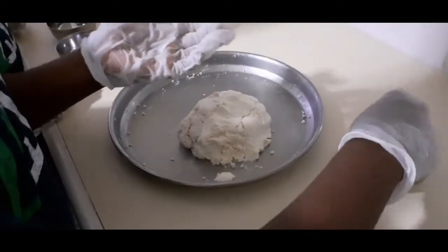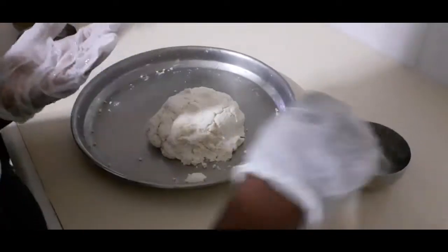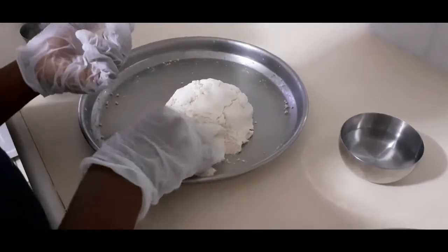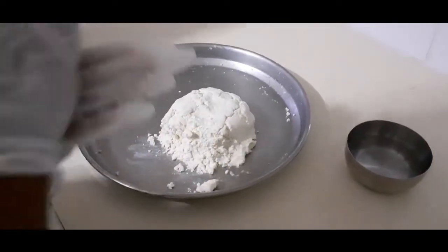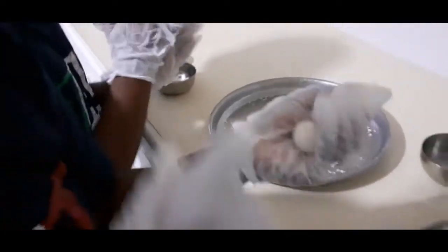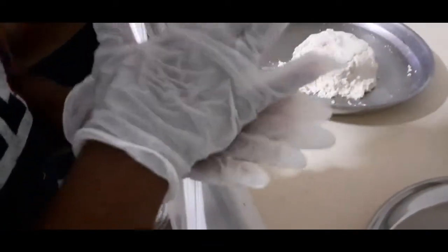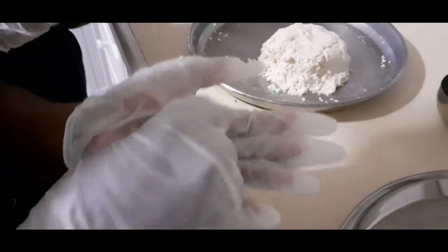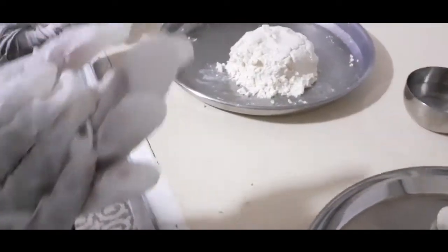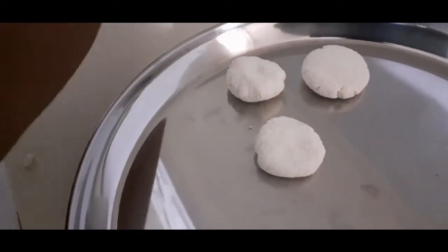Now we have to shape the paneer. Tip your hands with a little water so it doesn't stick. Get a little bit like this and roll it up. It's the amount you need — if you want it small, you can make more pieces. You need it round. The paneer doesn't break easily but you have to push it in softly or else it will break. That's all the paneer we have there.